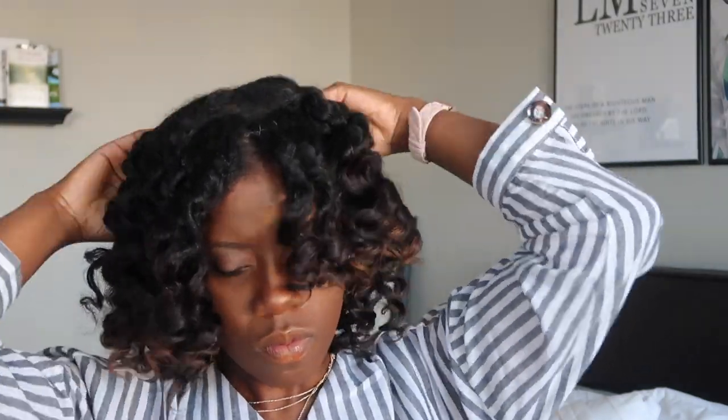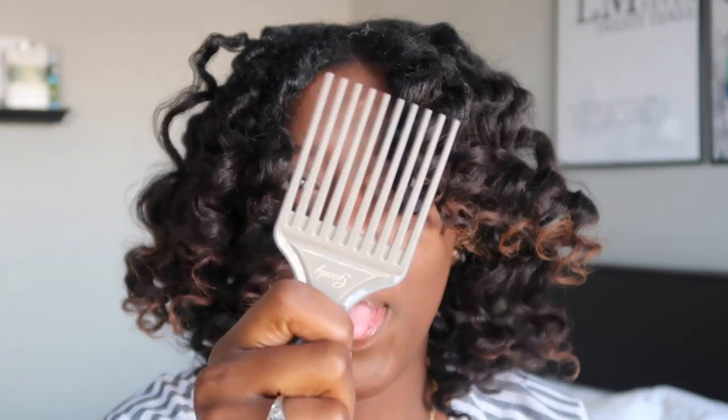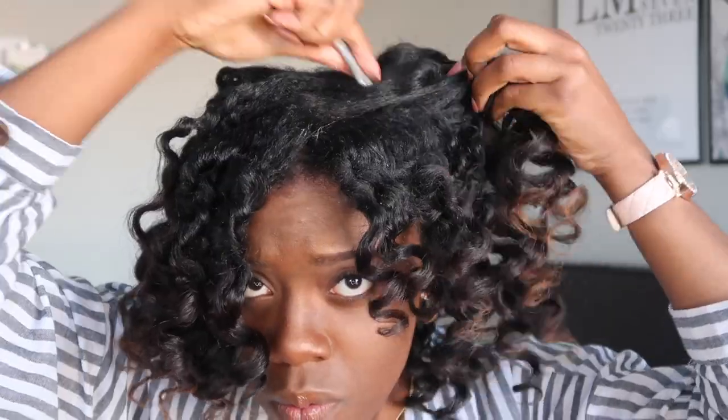I grab a little more oil and go back through, separating each of those strands — starting from the root all the way down to the tip, being very careful, allowing the hair to split where it wants to and just guiding that opening all the way down. After going through and separating again, I feel where curls might be tight at the root and give a little twist to further separate so my hair is full. Then I give it a quick shake, but I still want more volume because it always starts off flat, so I grab my pick and take it to the root.